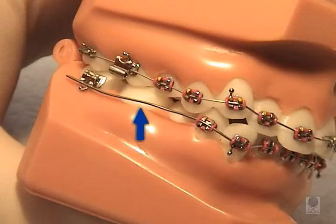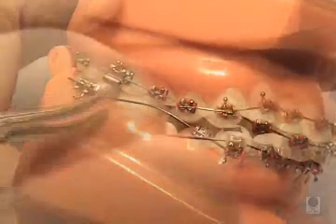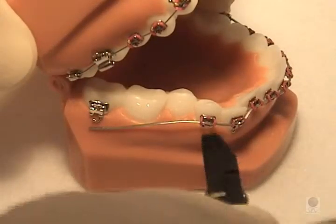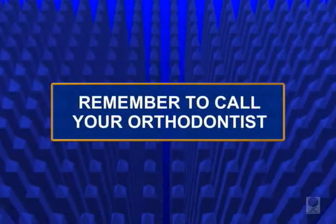In areas where there is a long span of wire, it may come out of the back tooth. If this happens, you may try to reinsert it into the tooth using a pair of tweezers, or place wax to hold it in place. As a last resort, you may cut the wire next to the closest bracket using a nail clipper or a small wire cutter. Remember to call your orthodontist before attempting this.